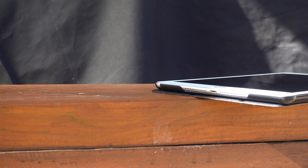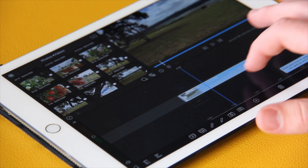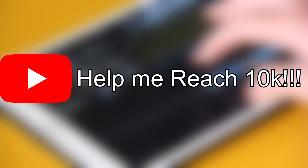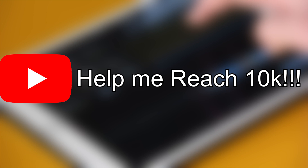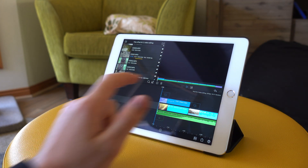Anyways guys, that sums up today's video. Thank you so much for watching — I seriously appreciate it and I hope you enjoyed. If you have any comments or concerns, please leave a comment down below and I will do my best to get back to you. If you would also consider subscribing, that would be fantastic, as it is my goal for 2020 to reach 10,000 subscribers, which may be a stretch, but I want to see what is possible. Once again, thank you so much for watching, and I hope you enjoyed.